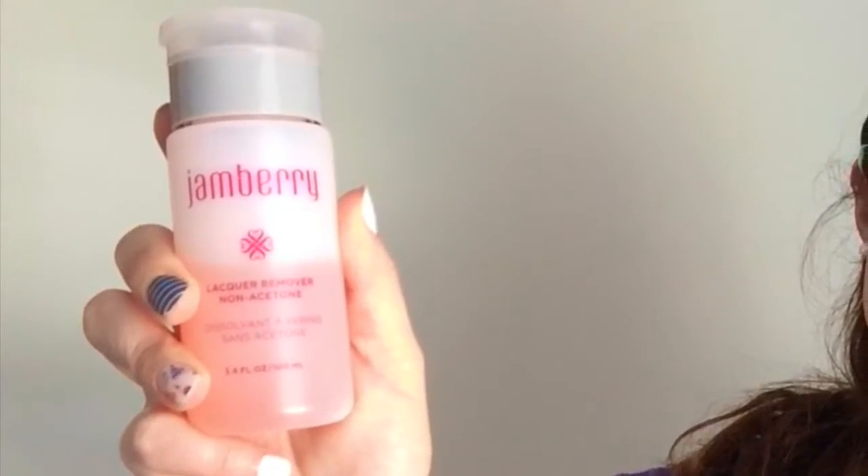Let's talk about removal. You can just use everyday vegetable oil that's probably already in your house, or you can get Jamberry's lacquer remover. I recommend Jamberry's lacquer remover because it has some moisturizing properties and it's going to minimize any nail damage when removing your wraps.